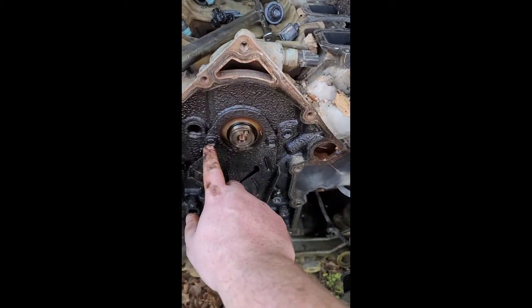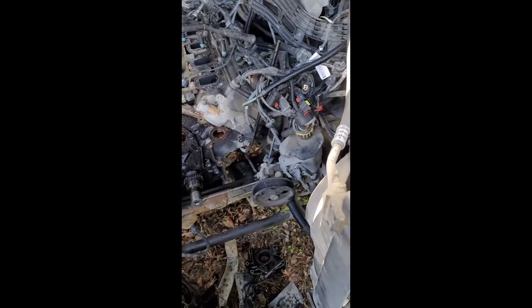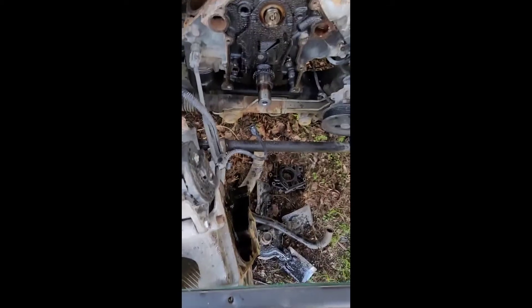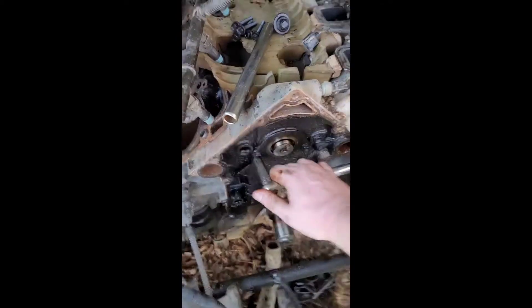That's how you take that off. There's two more bolts right here — one right here, one right here. Two more 13 millimeter bolts, and once you get those off you can get that plate off. We'll set that 15 right there, put that 13 back on here, and then we're going to get this plate off.